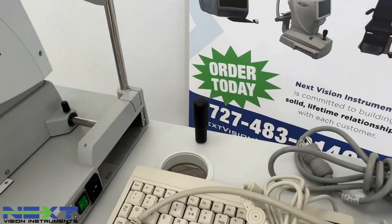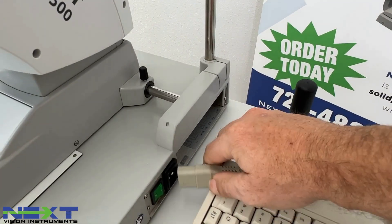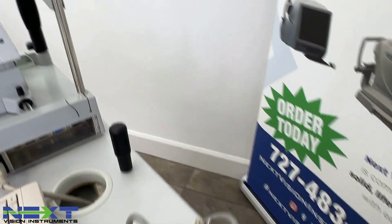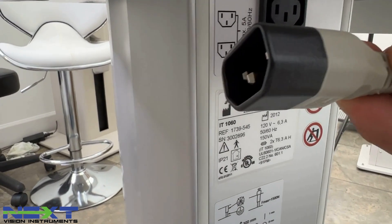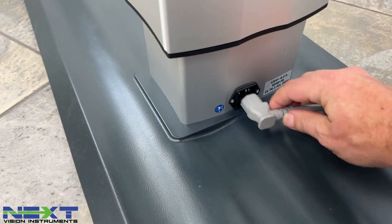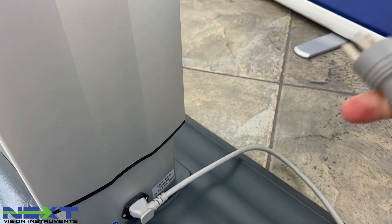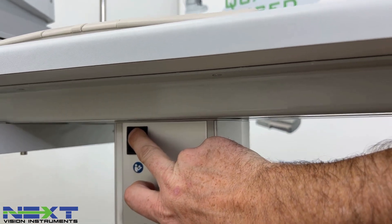This short cord goes through the table so the unit gets power — plugged in here and plugged in here. On the back side, the other end gets plugged into the table. We'll take our power cord, go to the base of the column, plug this in, and plug this into the wall. At this point your table should have power.